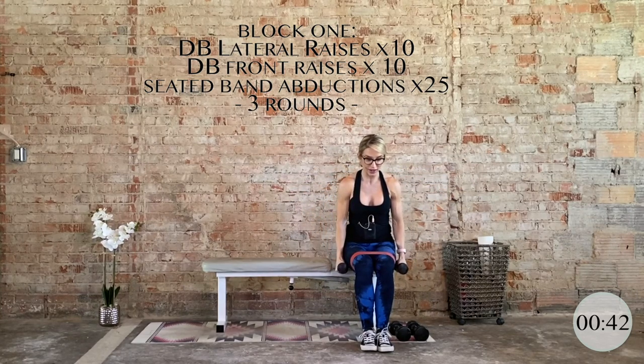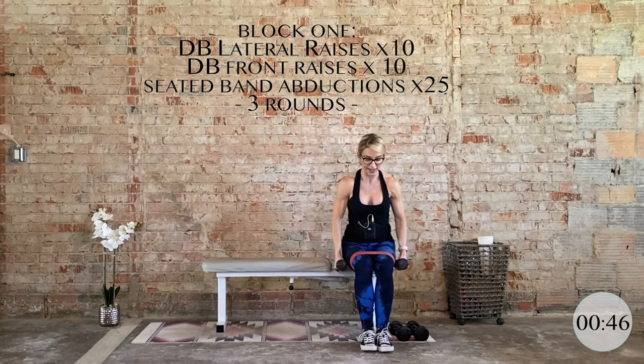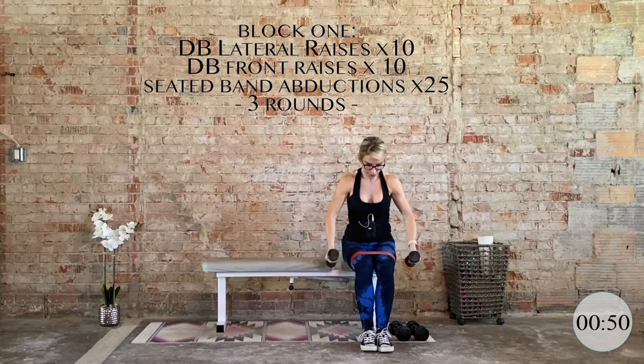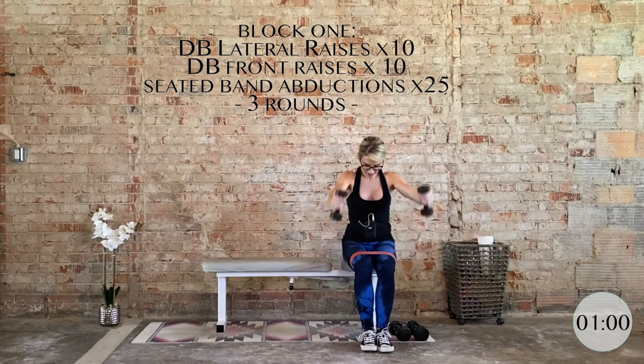Keep the position of the upper body. Now we're bringing those dumbbells right in front of you — neutral grip, control it down. Front raises, 10 total. Sitting down just requires a little more mind-muscle connection; it takes the lower body completely out of it. Control it down. Five, four, three, two, and one.